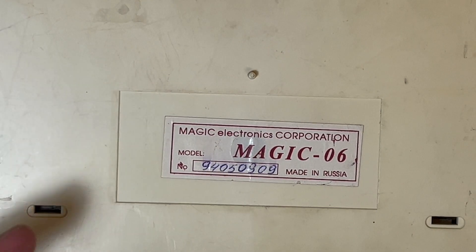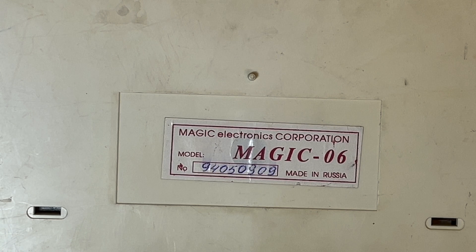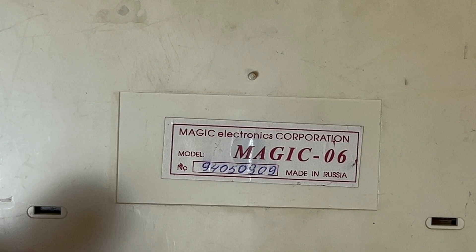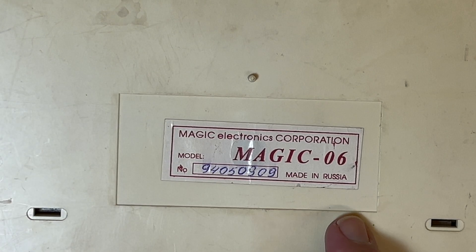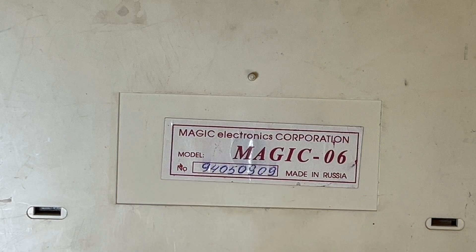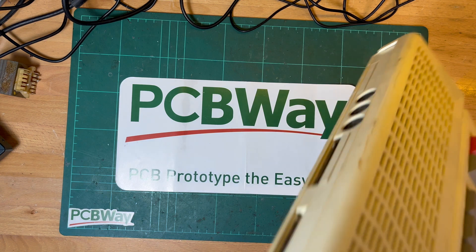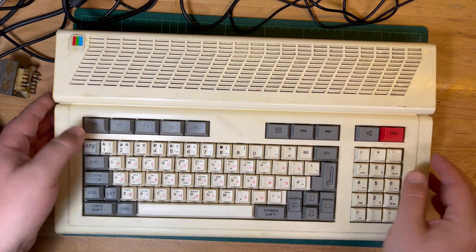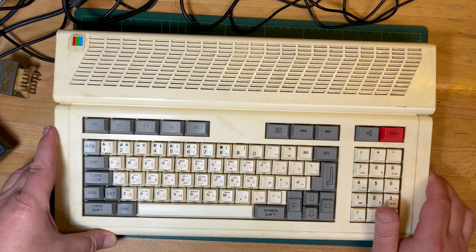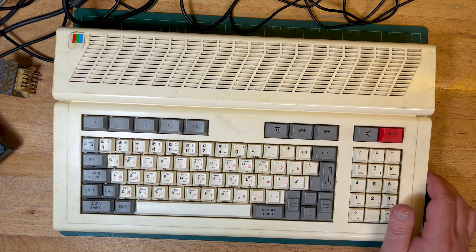But I think some of its lineage also comes from Belarus - the Integral plant in Belarus. I'm going to say it's Russian because it says on the bottom Russian Magic Electronics Corporation. I don't know if they're still around, but the Integral plant that has to do with some of the electronics is still around actually, so it's survived the chaos of the Soviet Union's dissolution.